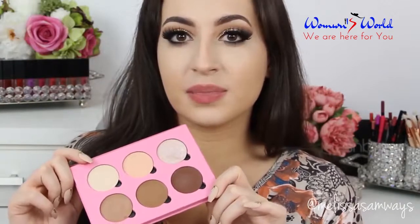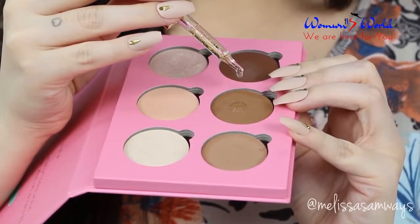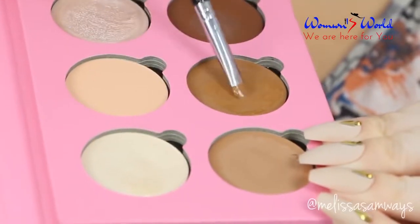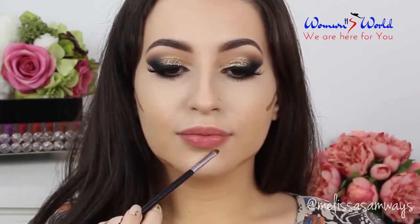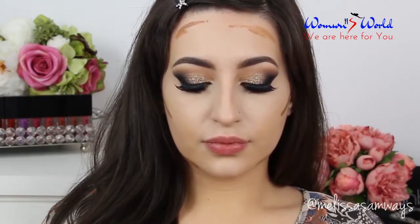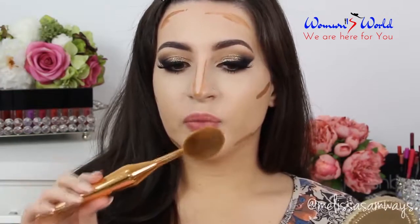Now I'm going to use this palette by Velvet59 — I'm going to use this color here to contour and this one to highlight. And to apply these colors, I'm going to mix three drops of the Farsali. Then to blend, I'm going to use the same brush that I applied the foundation with.